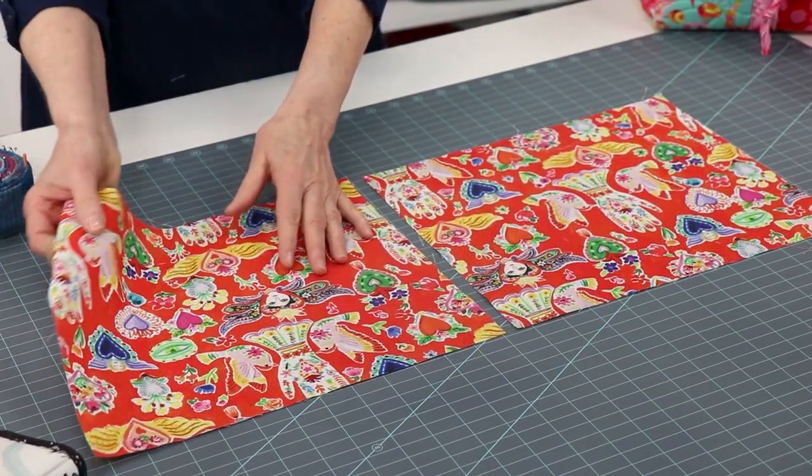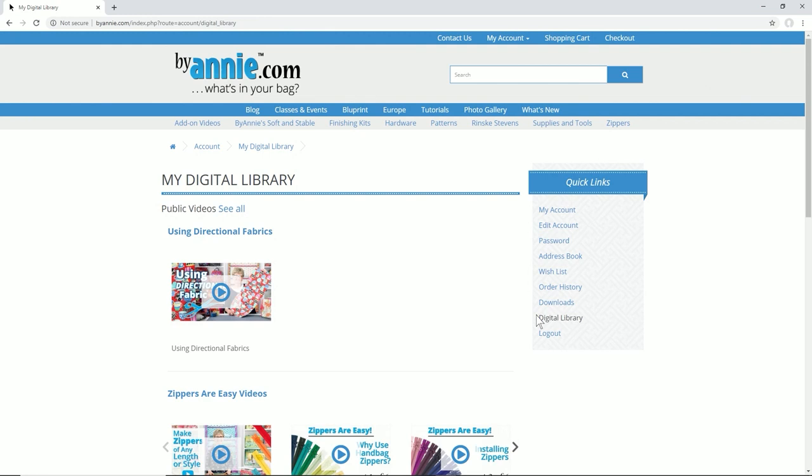Directional fabric will work for this project, though some adjustments may be needed. Please review the add-on video and the using directional fabrics video for more information.